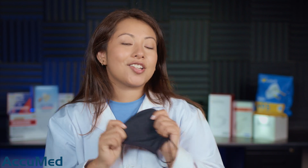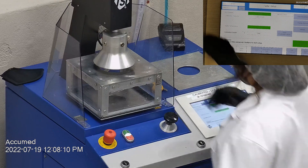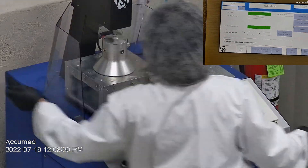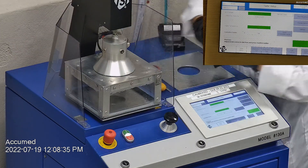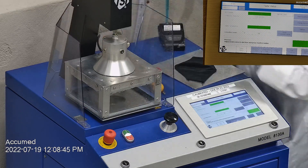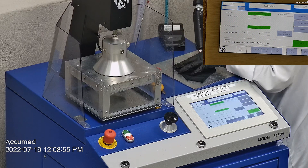We're going to see how these test on our TSI machine, testing both filtration efficiency and pressure drop. This is our TSI machine model 8130A, which is the same filtration testing machine that NIOSH uses to approve N95 respirators. Our procedure is also inspired by NIOSH. We first run a tester setup and remove the headband from the respirator before placing it onto the testing plate to ensure a proper seal.